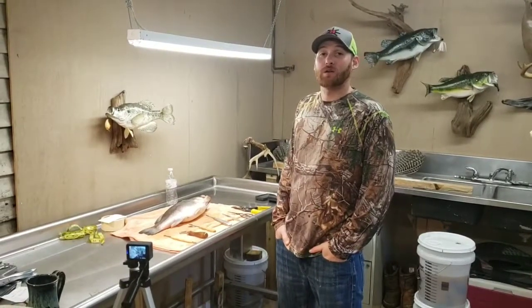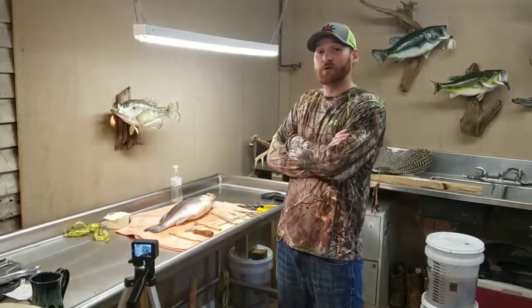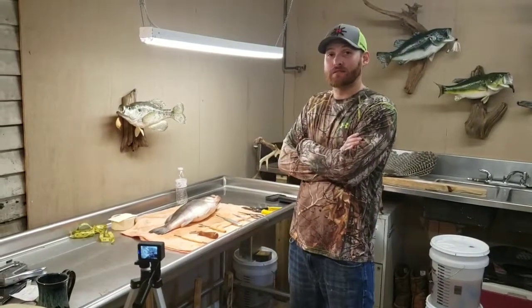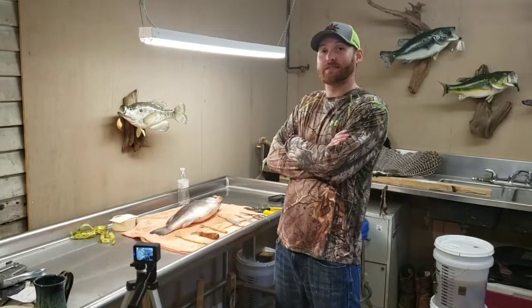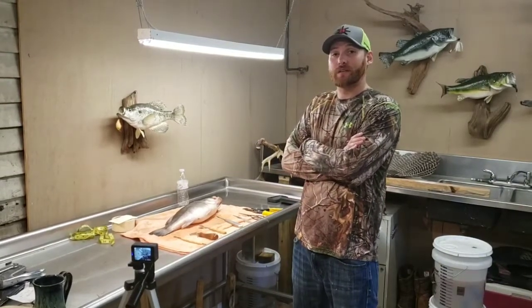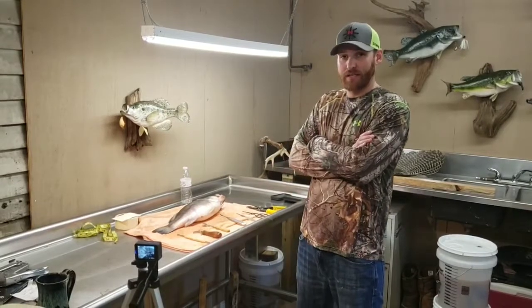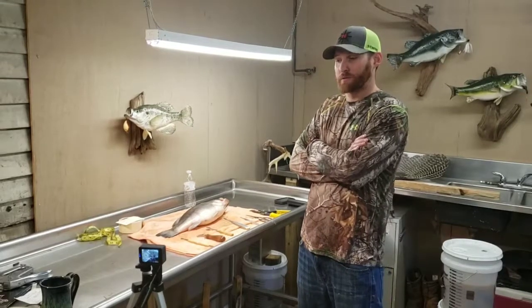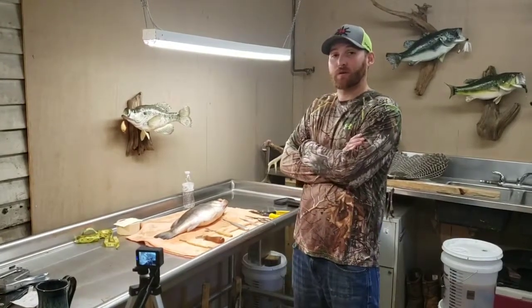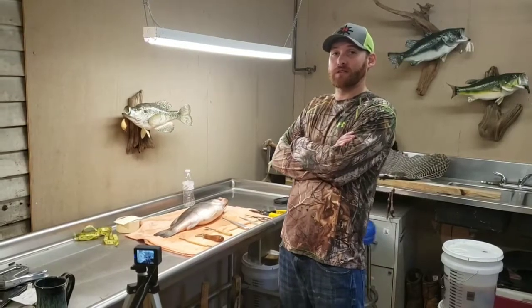Hey y'all, Adam from hookandclaw.com - good to see you today. We got a good video today showing you the tools you're going to need to skin your bass to get ready for taxidermy. If you like this, go ahead and subscribe to our videos. We got plenty of videos from start to finish on how to mount your bass. Go ahead and subscribe, throw in some questions in the comments, and check our website out at hookandclaw.com.